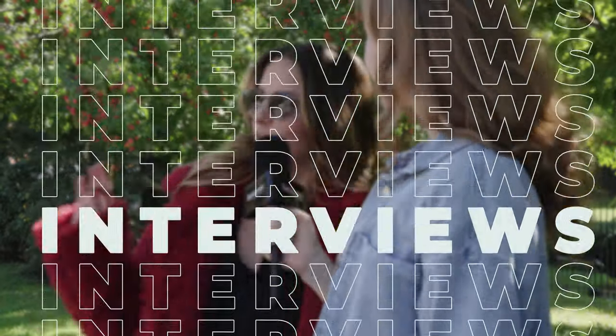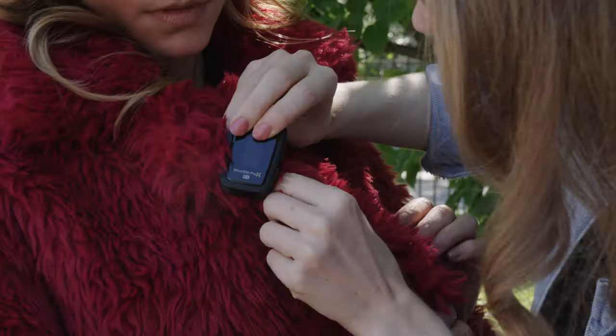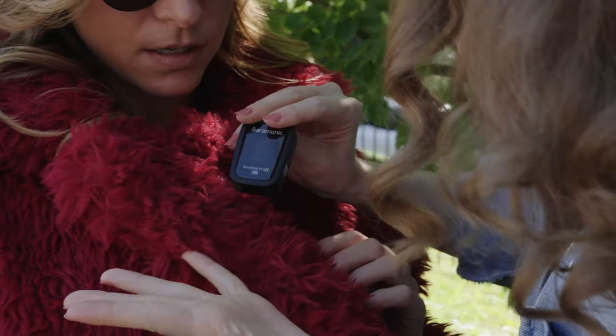First, on-the-spot interviews just got easier. If you can't easily clip on the microphone, simply hand it over on the SR-MH1. Whether you're recording speeches at a wedding or street interviews as part of your new vlog, getting quality audio just got a whole lot easier.